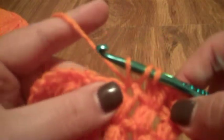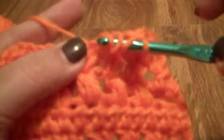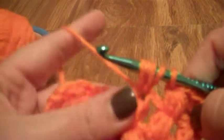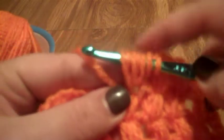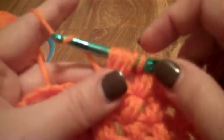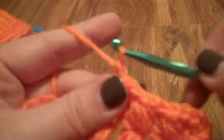Let's do that again. Yarn over, go through your stitch, yarn over, pull through — that's three loops. Yarn over, go through the same stitch, yarn over, pull through again — that's five. Yarn over, go through the same stitch, yarn over, pull through again — now you have seven. Yarn over and pull through all seven loops on the hook, and secure that with a chain one.